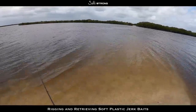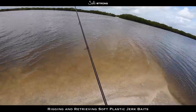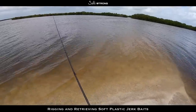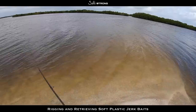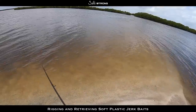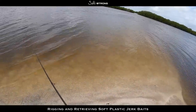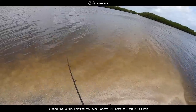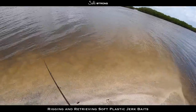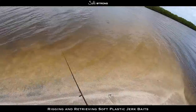For trout and snook, a faster retrieve works much better. Same principle — let that bait sink all the way to the bottom — but depending on how aggressive those fish are behaving, I'll go with a pretty quick couple twitches and then pause. It really comes down to that pause, which is a lot shorter when going after trout and snook. One-two, one-two, quick pause — that more erratic retrieve is what I like to use for trout and snook.